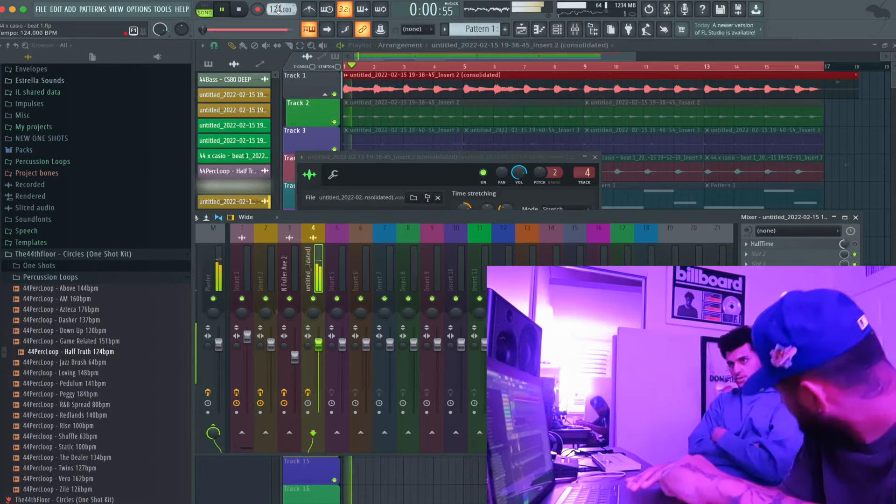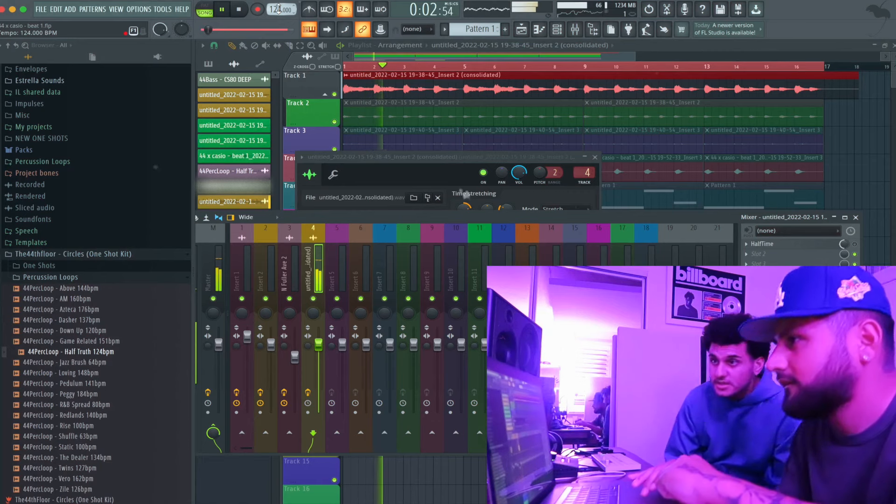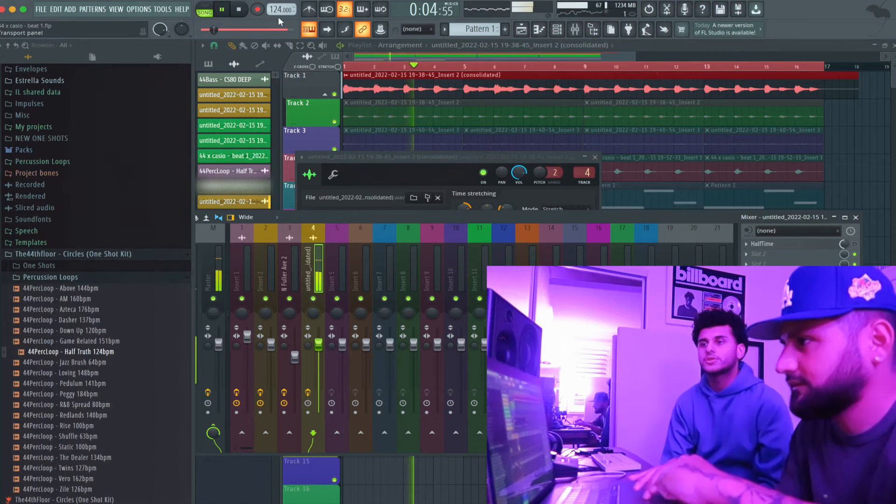Bruh, what? I consolidated it. I'm gonna pitch it up and then I slowed it down to 116. The CPU was just jamming — it was not liking my shit. What is it, 124? Try 130.